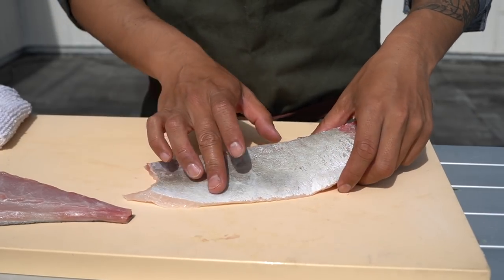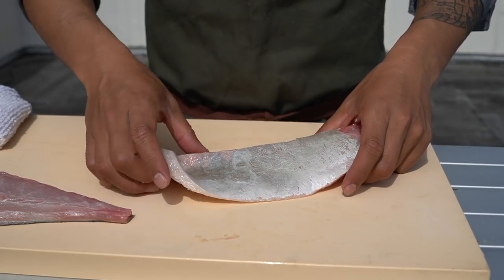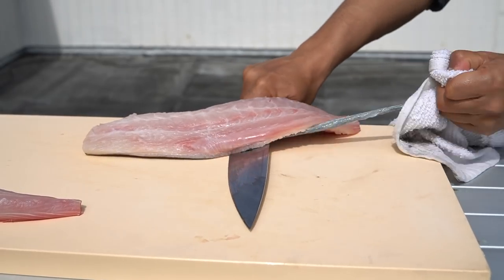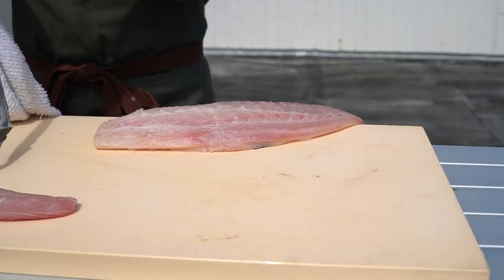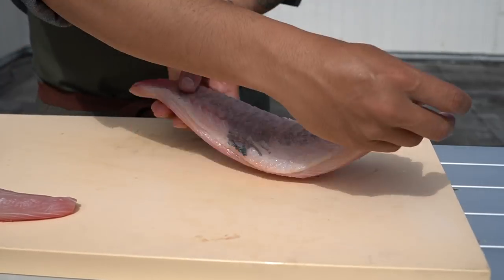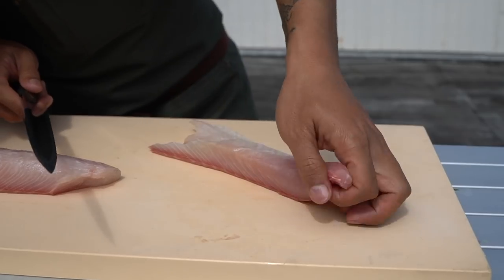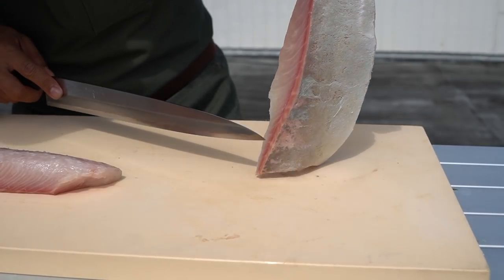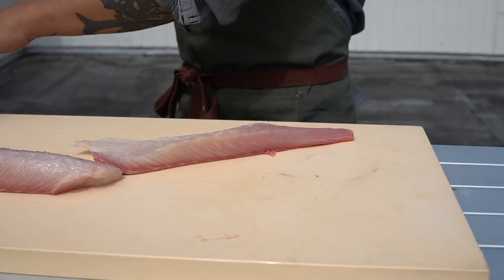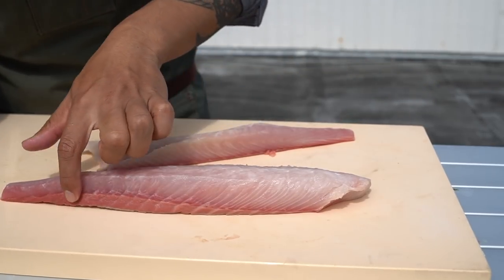When you skin the belly side and you see there's this layer of kind of white shine left, that's when you know you did a good skin job. The top side is not gonna be white because it's a different color — it's gonna be a little darker gray. The best on the kampachi is the belly side. Check the bloodline first — it's very thin, so that's good. Just a little bit of bloodline is perfectly fine, you can eat it, it's not gonna change the flavor, it's not fishy. But if it's sort of thick, you can trim that off a little.